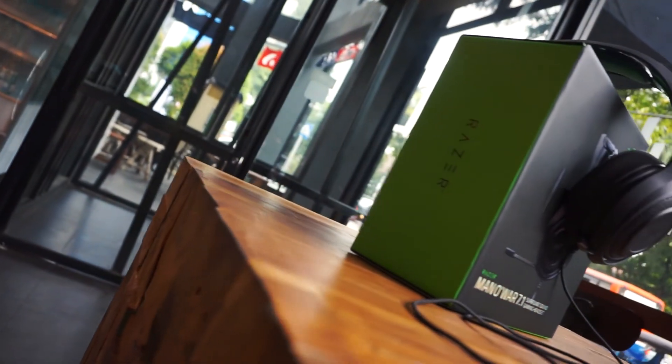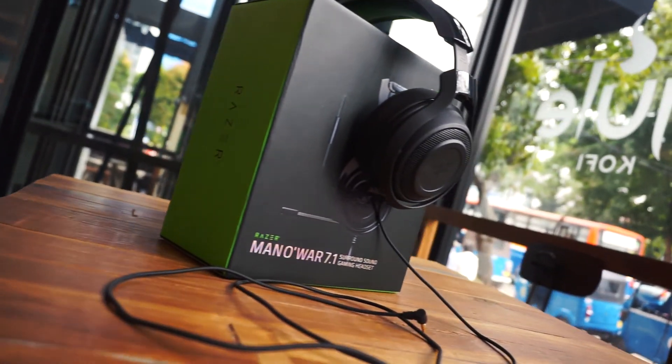That was the Razer Man O'War, both wired and wireless. Alright, that's it for the Razer Man O'War 7.1. Don't forget to like, share, and subscribe, and as always, have a nice day.